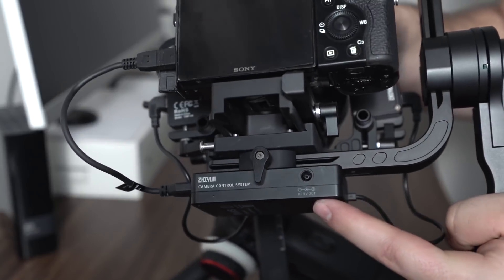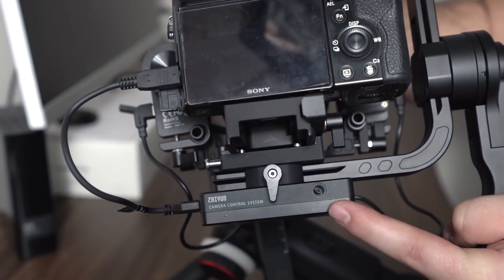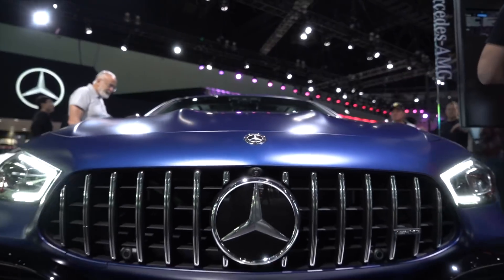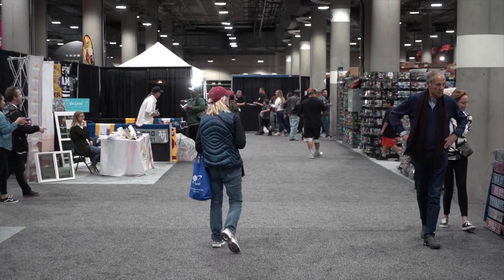On the transmission box we also get a DC 8-volt current output, which means you can power things like an external monitor — so you don't even need a bulky battery attached to it. You can connect the monitor directly to your gimbal and power it via those 18650 batteries. But don't forget you are decreasing your battery life, so if you're going to have all these accessories attached, it would be smart to buy an extra set of batteries.